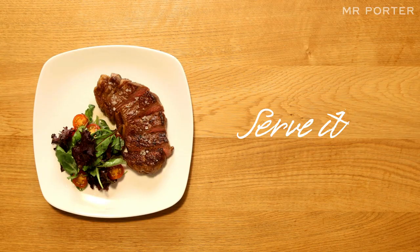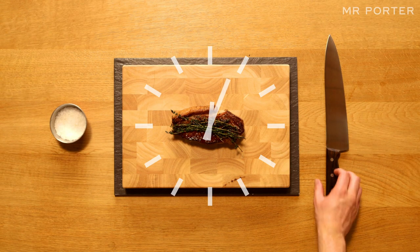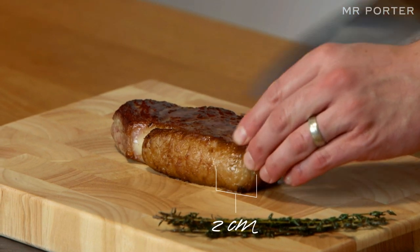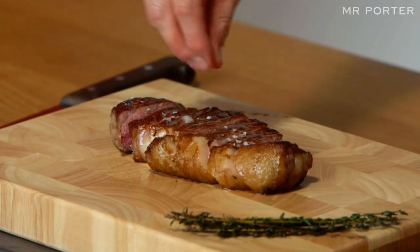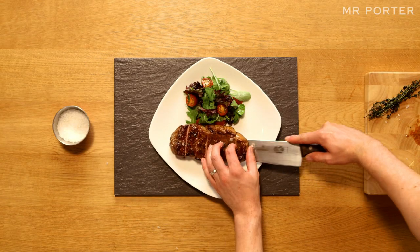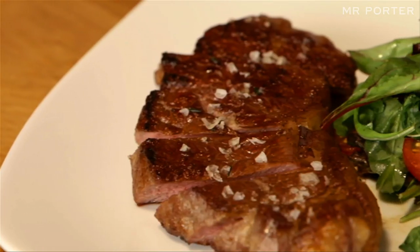Serve it. Once the meat has rested for about 4 minutes, for presentation purposes, use a sharp knife and cut the steak into 2cm slices. Then season with salt. Add some colour and crunch with a nice fresh salad, and don't forget to wash it down with a good glass of red wine.